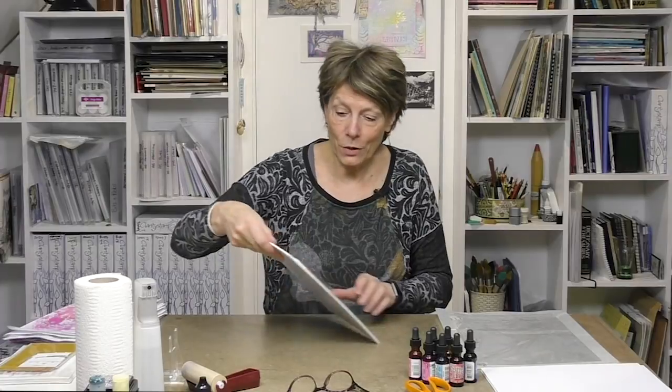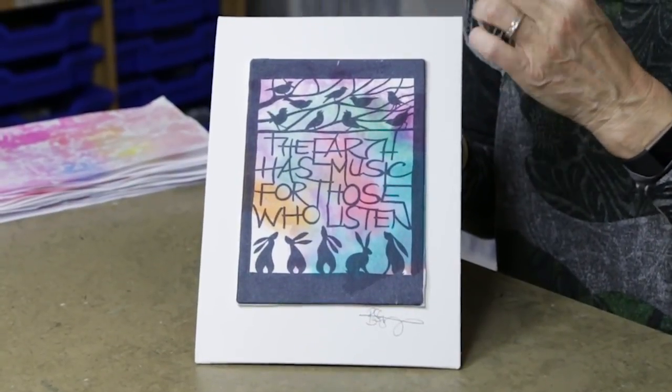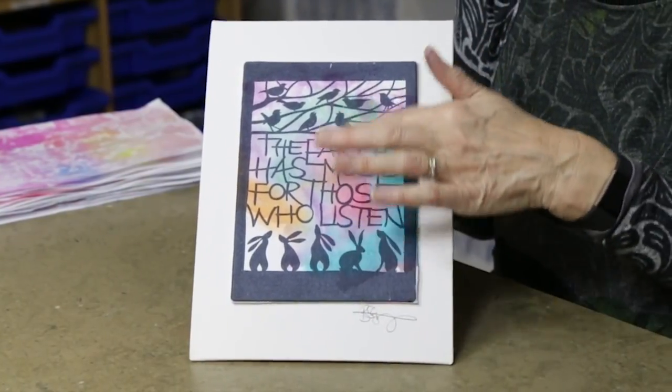Hi, my name is Barbara Gray from Clarity Stamp here in the UK, and welcome to YouTube Tuesday. Today I want to show you how I make paper scraps to use when I wrap around canvas. In one of my other videos I showed you how to create a really nice piece of artwork by simply wrapping a piece of copy paper around the canvas. You wouldn't believe that this is just an old scrap.